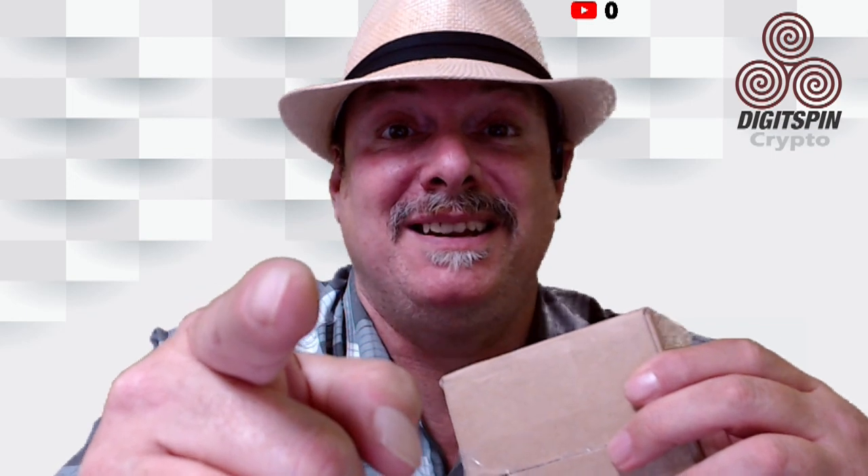Hey it's Dino DigiSpin Crypto. I got this box in the mail today, a rather undescriptive box, but you're gonna want to see what's in it. I'm gonna show it to you, so get ready for a DigiSpin Crypto.